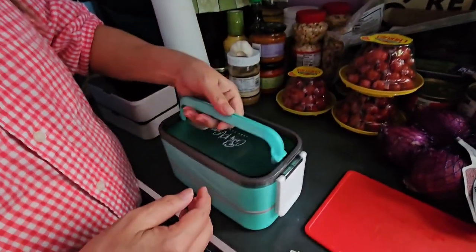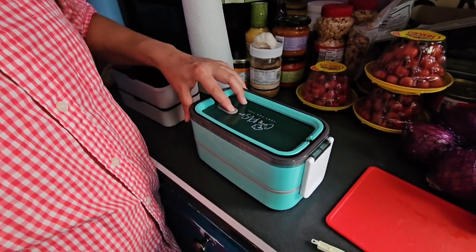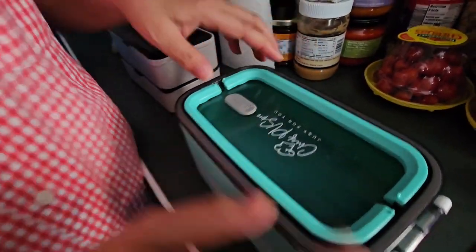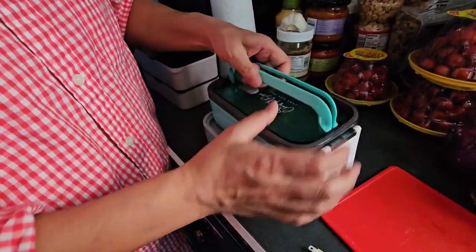And it has these clips. It's definitely very sturdy. And the handle flips down. It also has a vent thing too, which I don't ever use, but basically somehow this works.